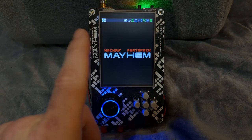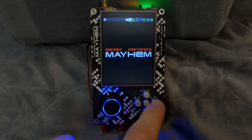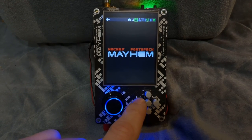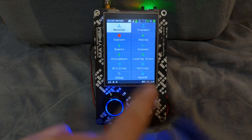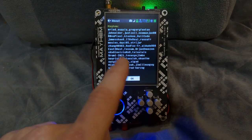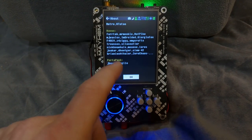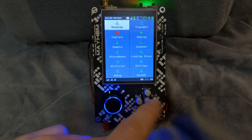You use these little arrows to navigate around the selections, and you hit the middle button to activate whatever you're highlighting. When you go to the very left, you get to the applications. You can actually see who contributed to the PortaPak and the HackRF, including the Havoc firmware — the precursor to the Mayhem firmware — and also the original PortaPak firmware. They have some credits there.